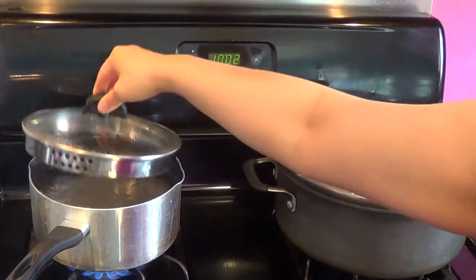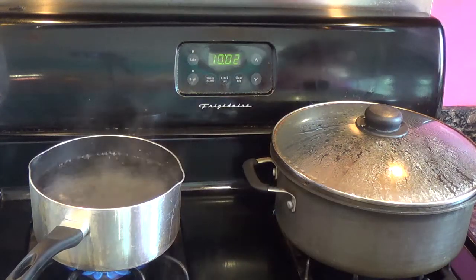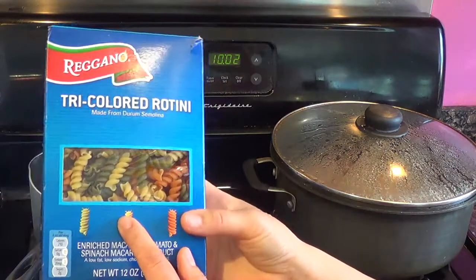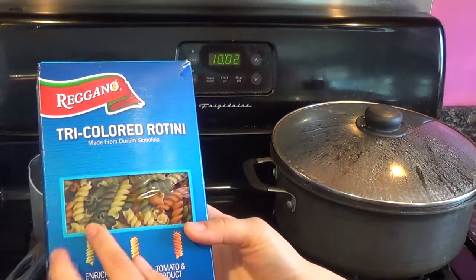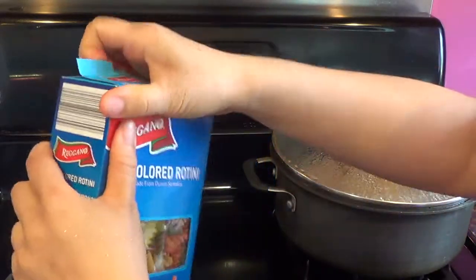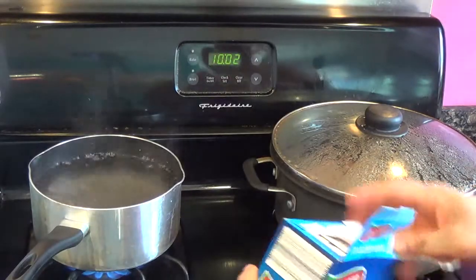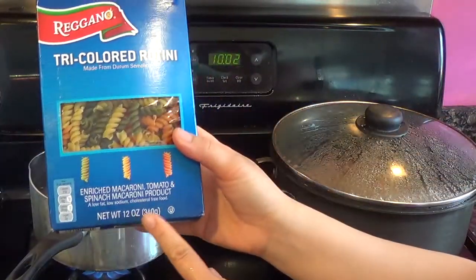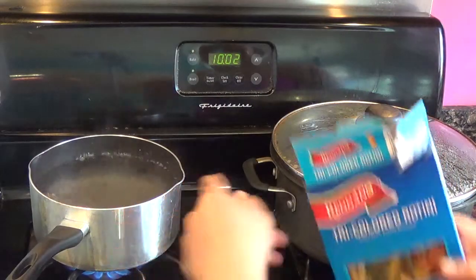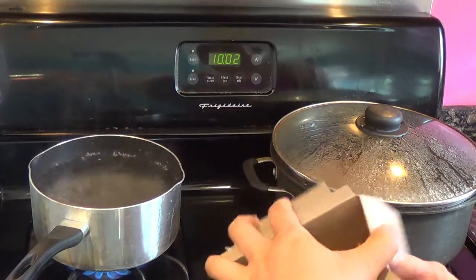Welcome back to part two of my how to cook spaghetti. Here's one of my favorite pasta noodles — it's the tri-color rotini, the rainbow one. I like the color and how it tastes. I'm gonna put two boxes; one box is about 12 ounces. Bring it to a boil first, then put your pasta in, because you don't want it to get too soft or soggy and it's gonna lose its color.